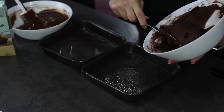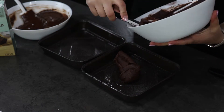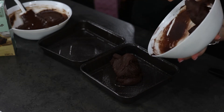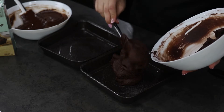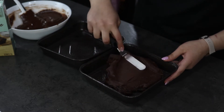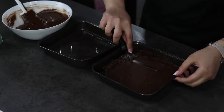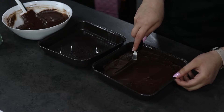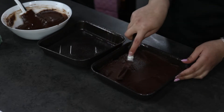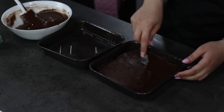Firstly I'm going to start with my batter — as you can see it's more thick than the Betty Crocker mix and it's more dark in color. I'm going to smooth it on top and in the edges so it will bake evenly. In this case I'm using a 20 centimeters by 20 centimeters brownie tin.